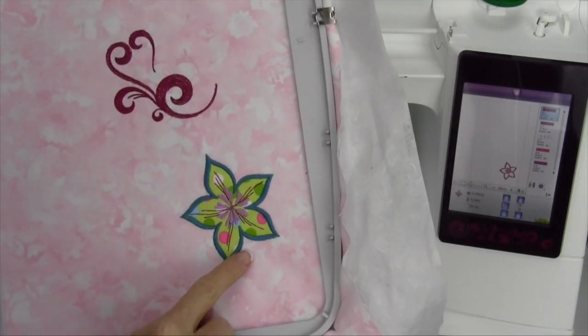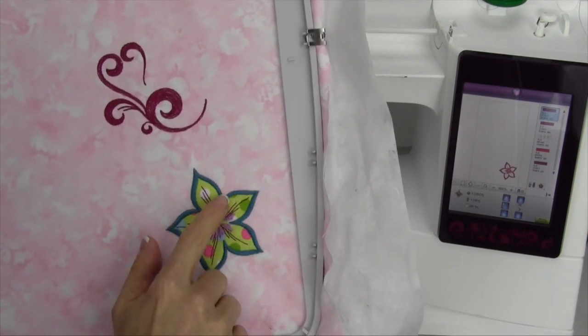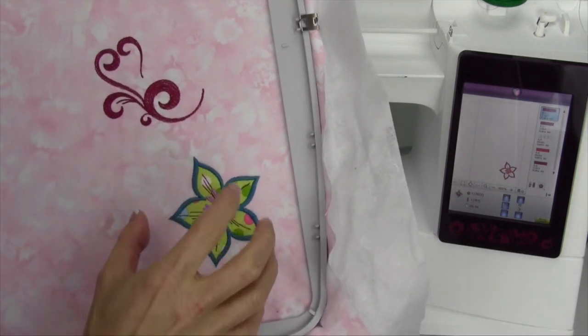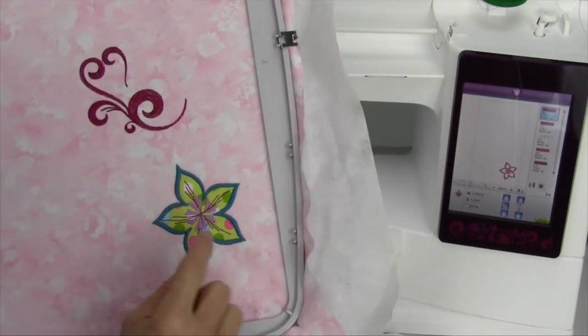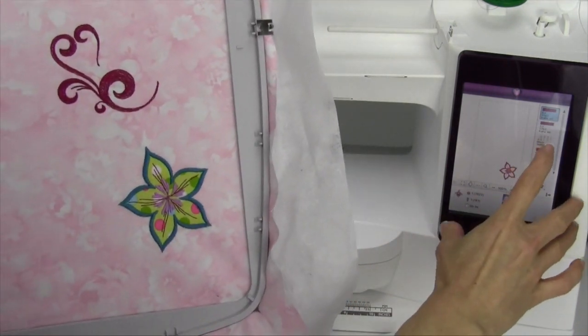After embroidering this little applique design for our applique video, I'm noticing that this final stitching, the satin stitching that goes all the way around, is a really nice shape. If you ever want to just pull up a design and use a part of it, you can actually skip over sections.